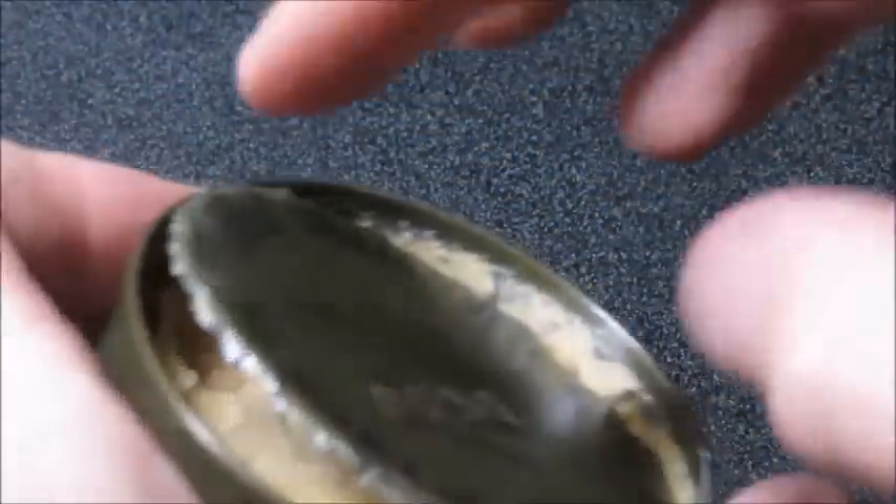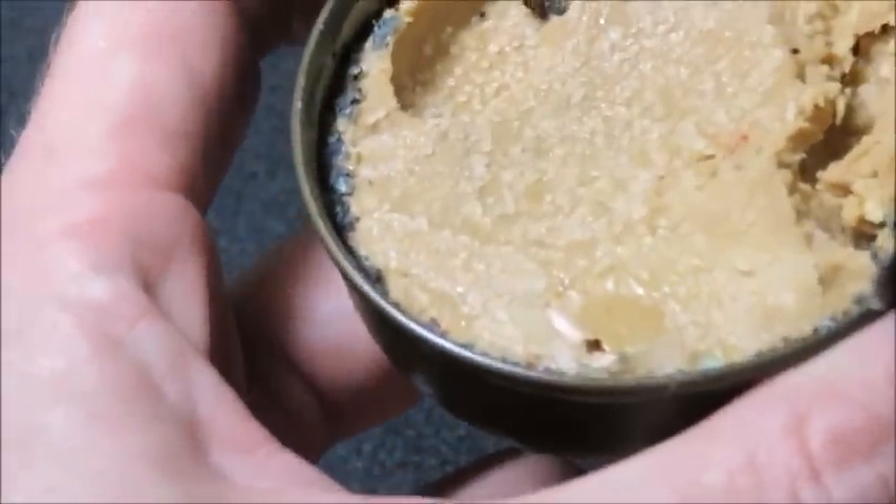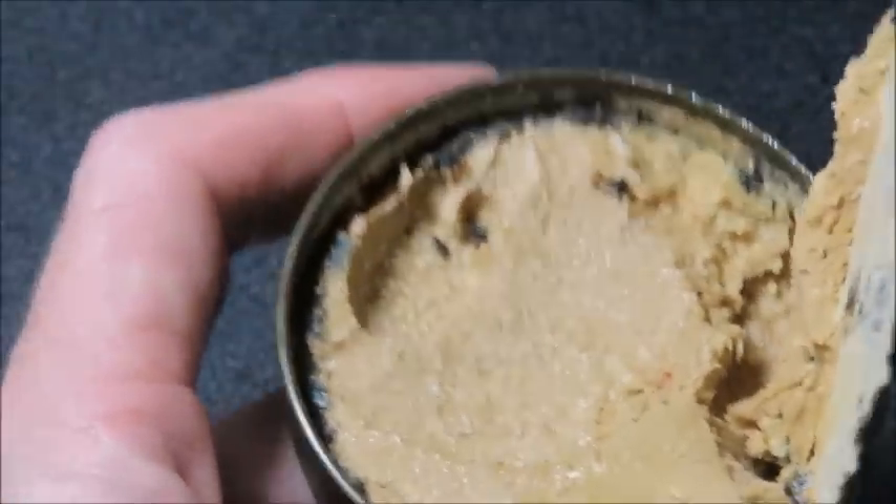You could just throw this thing in there and everybody would just surrender — they're like, 'Alright, we're done, we're out of here, we surrender.' Yeah, this isn't as bad as other ones I've encountered. Oh yeah, there's that black mold in there — check that out on the corner.